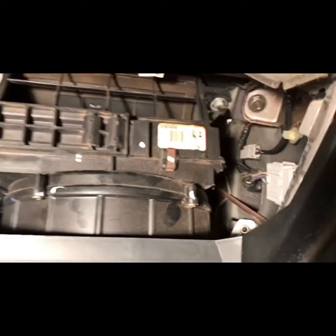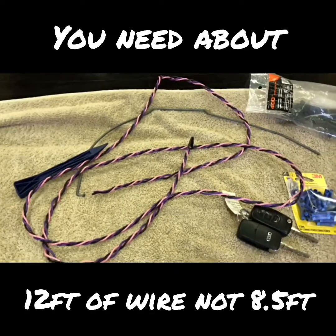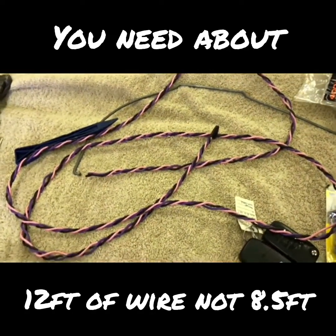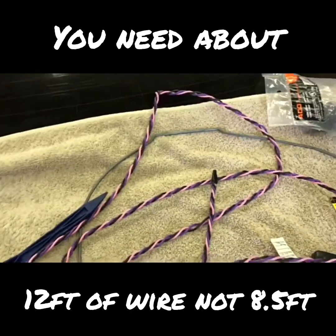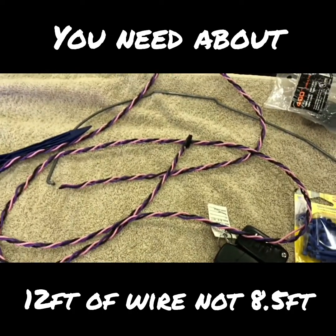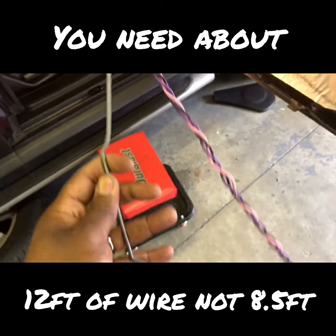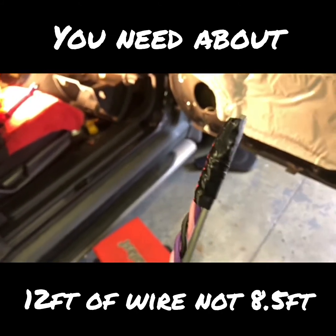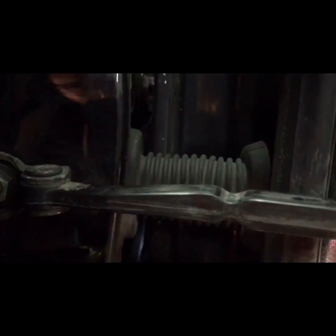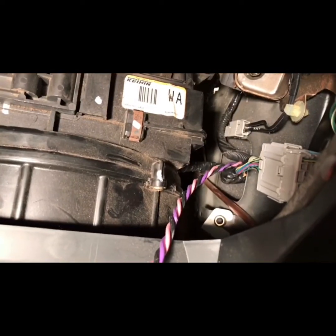You need to access this area so you can fish the wire through. This is about eight and a half feet of 18-gauge wire in three different colors to match up to the switch, since there are three wires on the actual lock switch. I took the end of the wire and wrapped some electrical tape around it. Now fish the wire through the speaker hole, go through this tube, and it will come out on the other side. Now I have my wire fished.